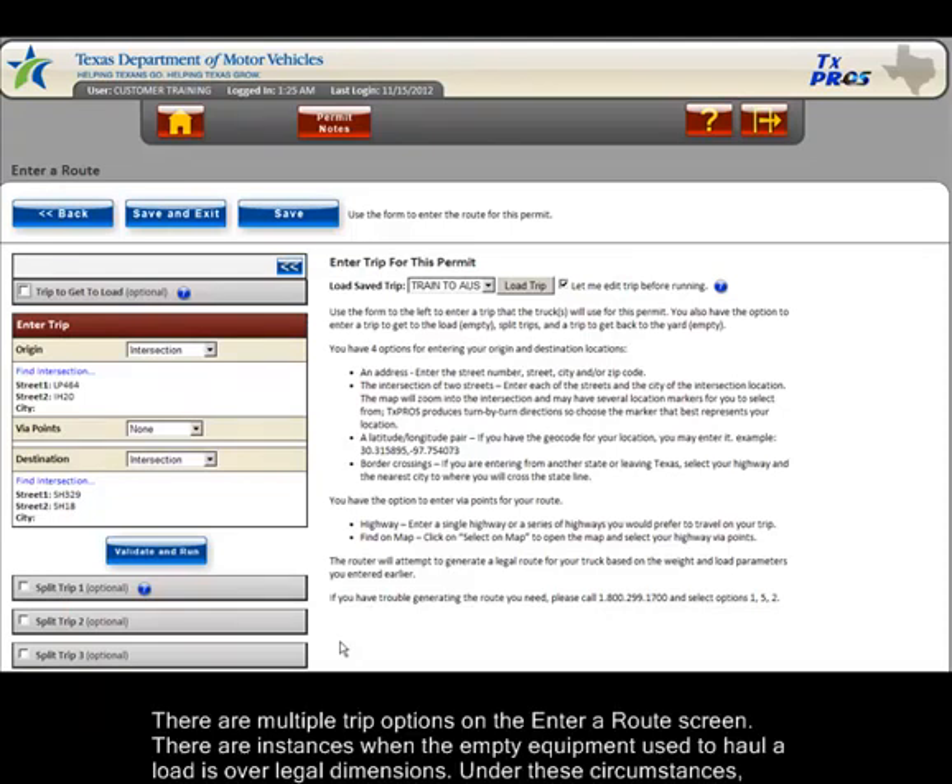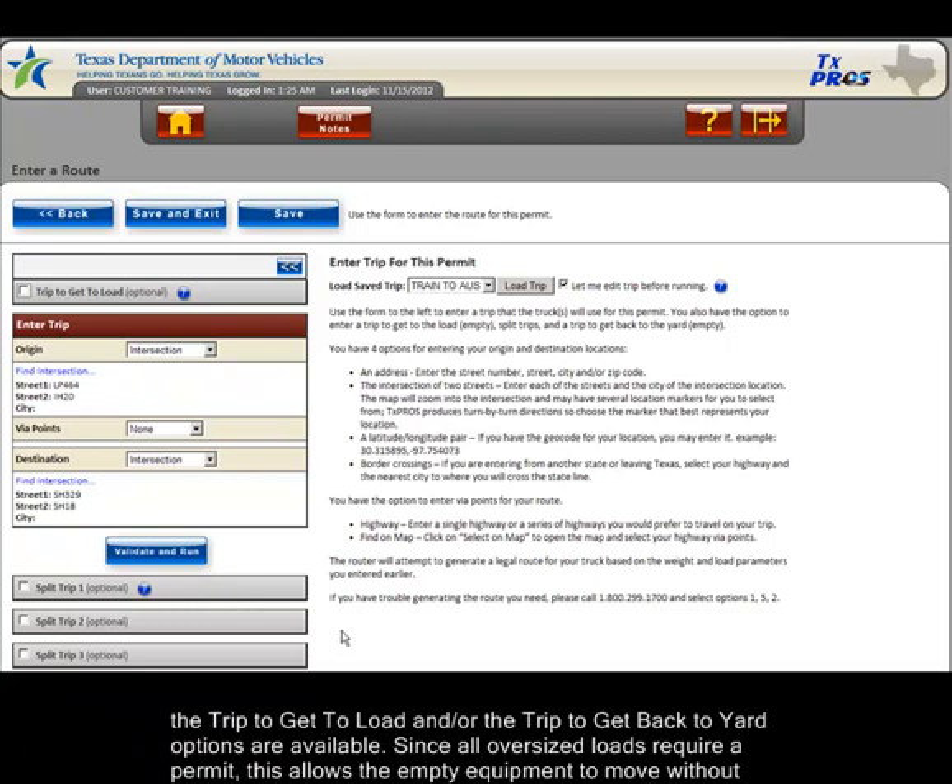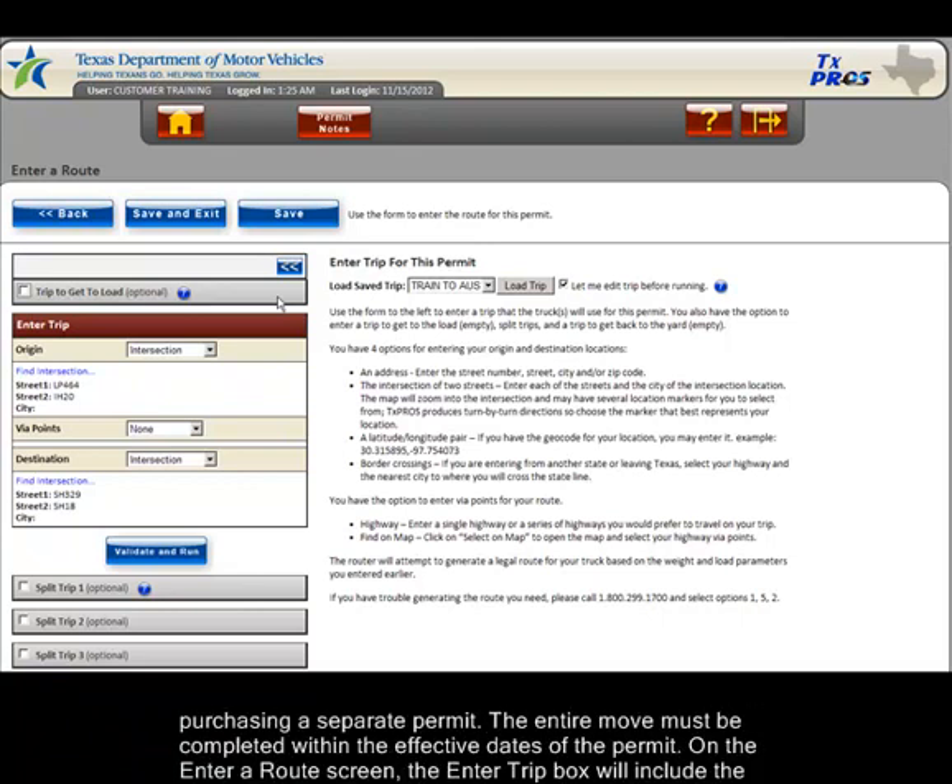There are multiple trip options on the enter a route screen. There are instances when the empty equipment used to haul a load is over legal dimensions. Under these circumstances, the trip to get to load and/or the trip to get back to yard options are available. Since all oversized loads require a permit, this allows the empty equipment to move without purchasing a separate permit. The entire move must be completed within the effective dates of the permit.